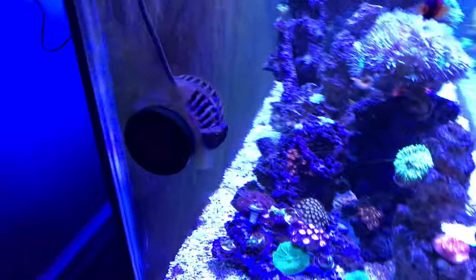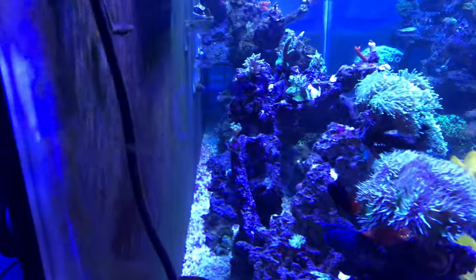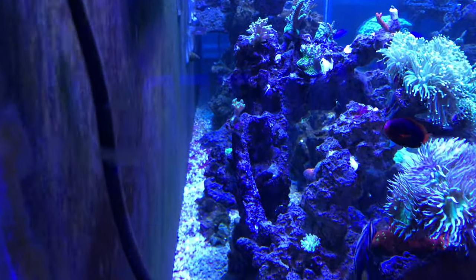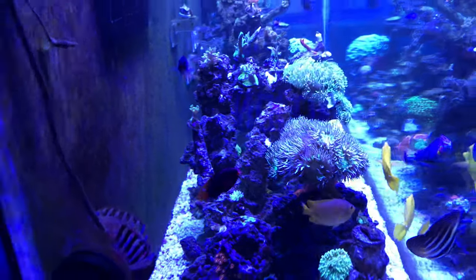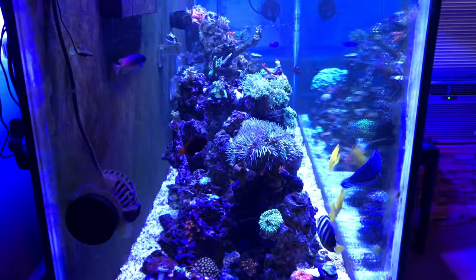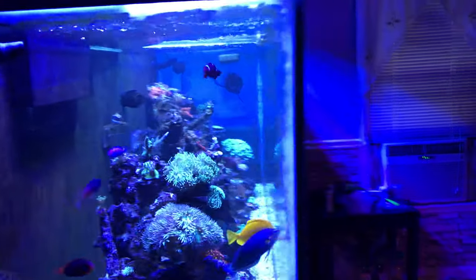I did a water change and pretty much cleared it all out. The little bit that was left has come back through but for the most part it is done. The tank is extremely clear as you can see the glass as well.